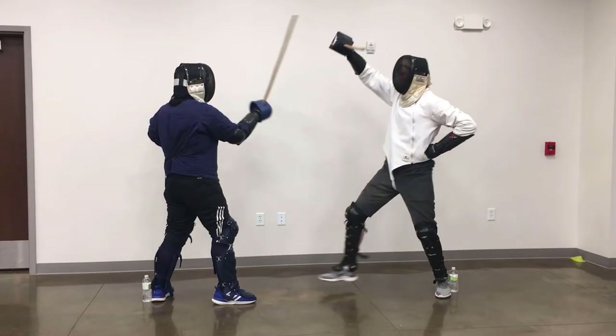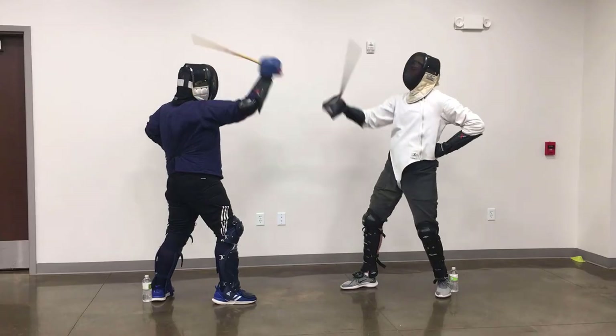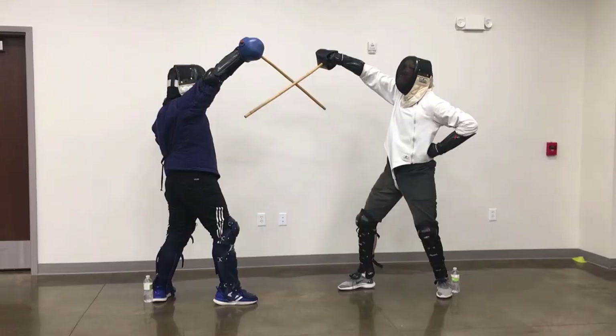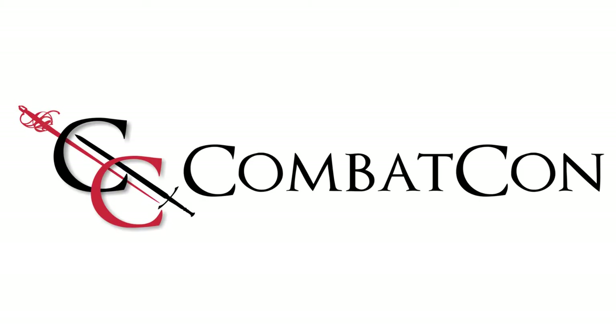Should a fencer move their feet, a warning will be issued. After the second offense, a penalty of minus two points will be scored. A third offense will score minus four points against the offending fencer. Remember: remain calm, stand still, and strike to the head.